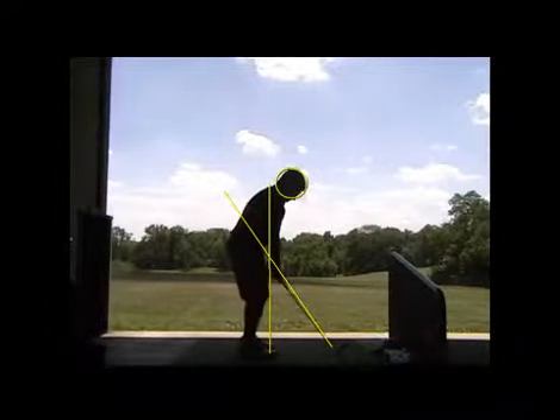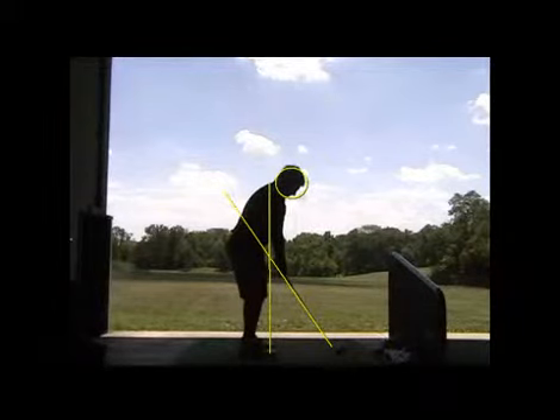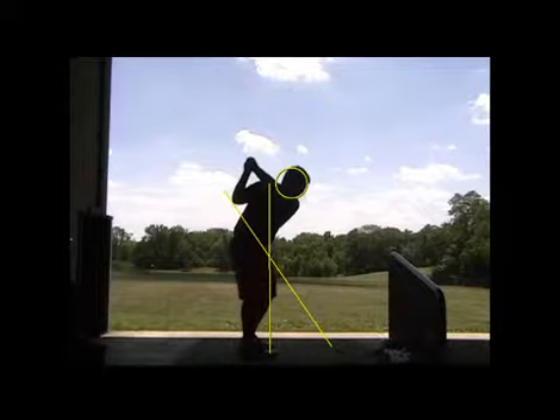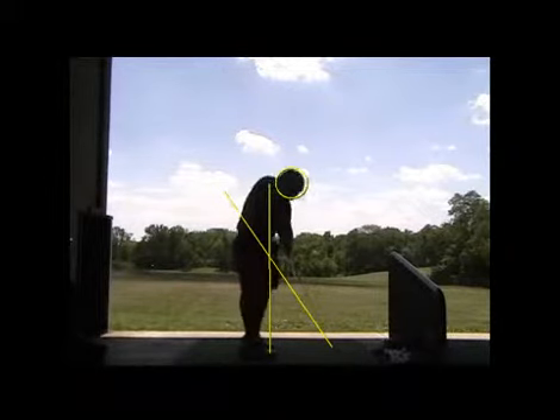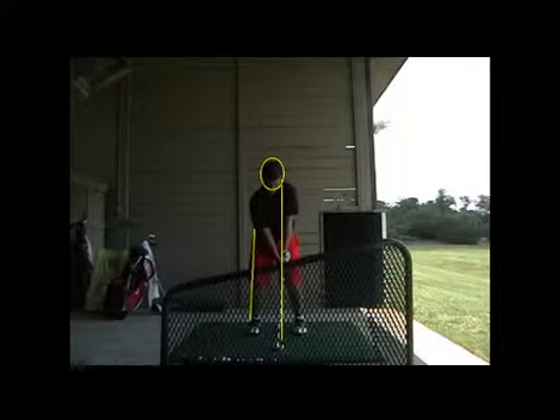All right, James. So here's the first swing we saw today. Like you said, you're hitting everything pretty much dead straight. The only thing you mentioned to me that's not been great is that you're hitting some pulls and hooks with that driver. But you're continuing to play very well and have a lot of good scores.